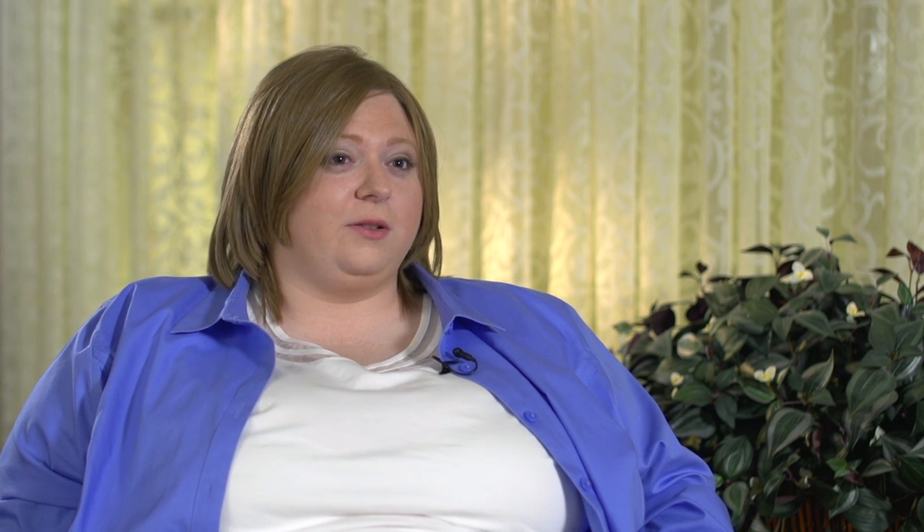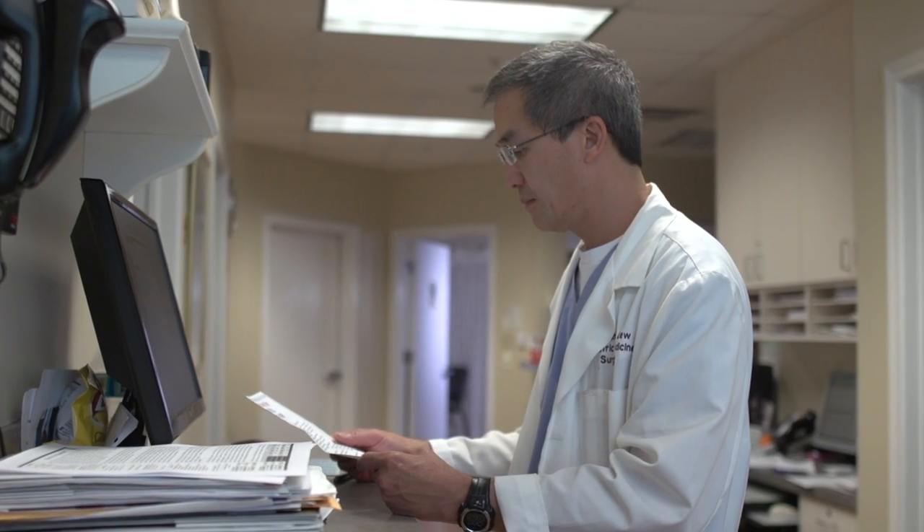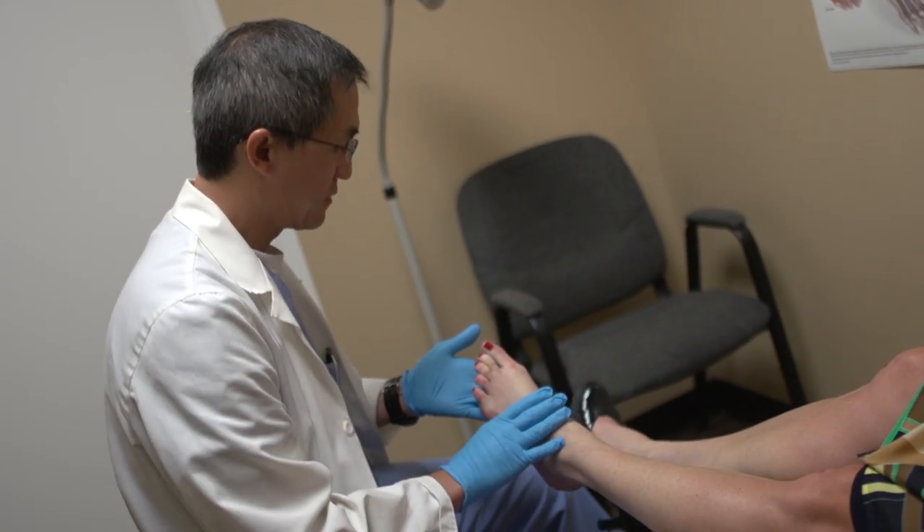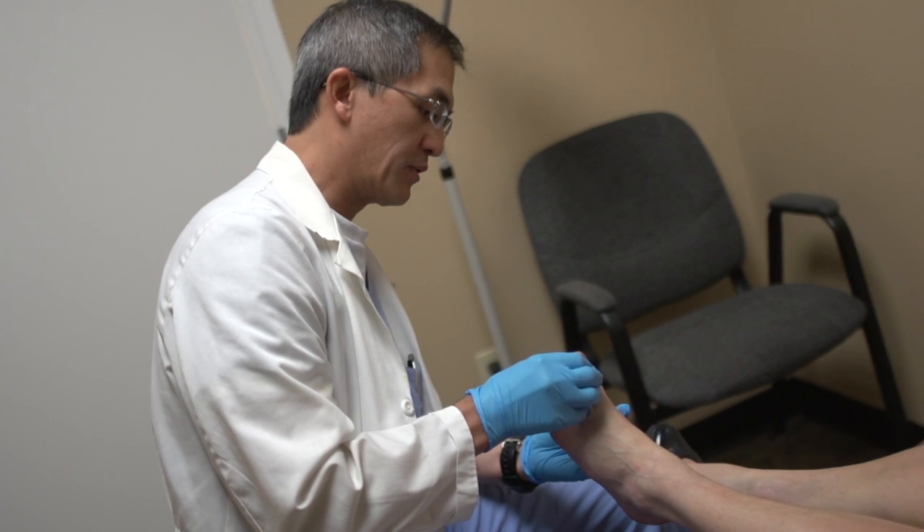When I first met Dr. Liu, he treated me not just like a patient but more like a friend, which I never expected to happen. I expected him to be like, oh yeah, just another patient — never knowing your name — but he's a really good guy.